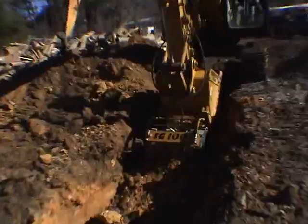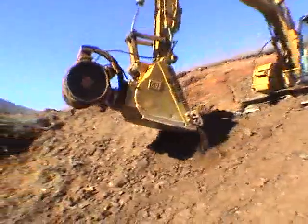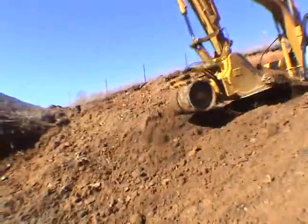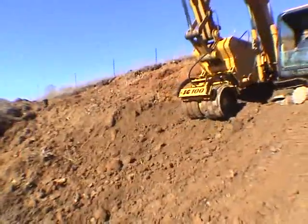Employees are safer. When working in deep ditches and extreme slopes, employee safety is essential. The SG100 keeps employees out of dangerous work settings.